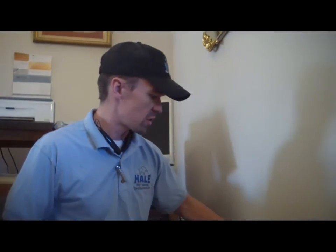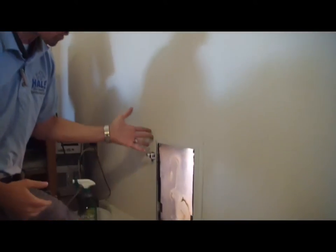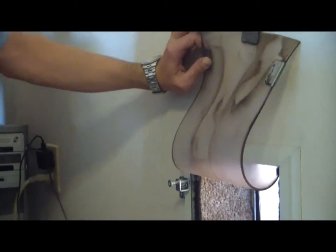Hi, I'm Zach from Hale Pet Door. Today I'm going to show you how to clean your flaps so that you don't have to pay a professional to come out and clean them for you or replace them. We'll start off by assessing the pet door, make sure it's in good working shape, and see all the dirt, debris, and grime that's accumulated on here inside the frame. The first step is going to be to vacuum it out and start cleaning it up.